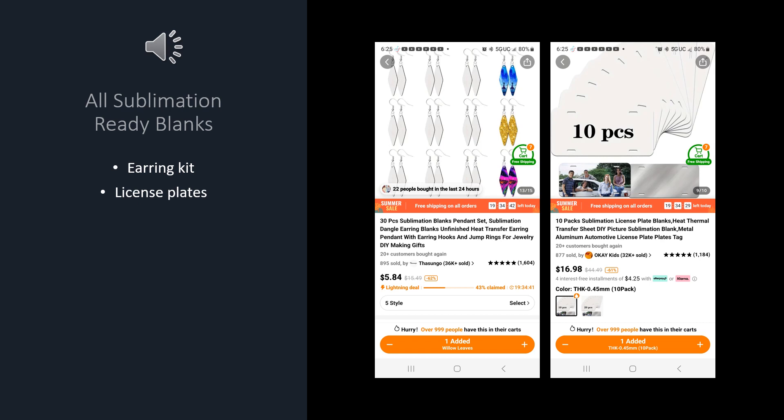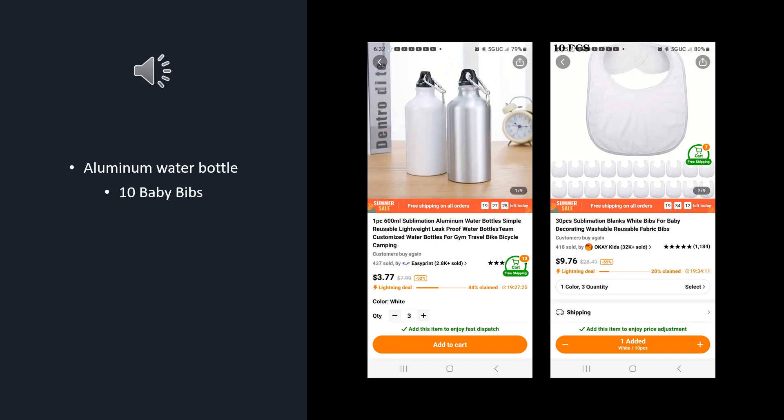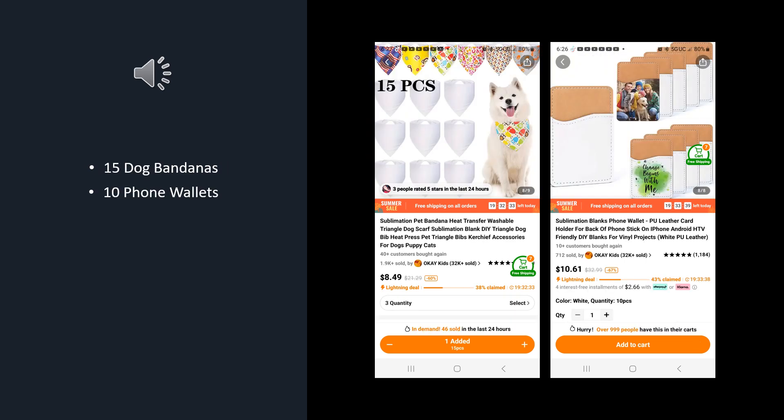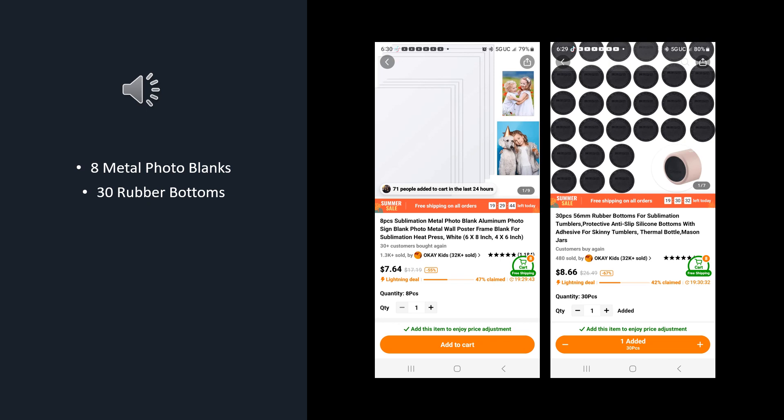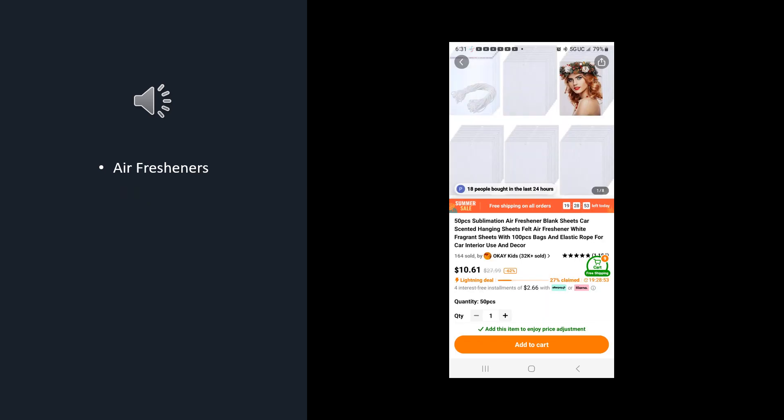This first one is some earrings, and then you can see some license plates, an aluminum water bottle, a 10-pack of baby bibs, a 15-pack of dog bandanas, a 10-pack of phone wallets, a large earring making bundle, a 100-pack of neoprene car coasters, 8 metal photo blanks and 30 rubber bottoms, and a package of sublimation ready air fresheners.